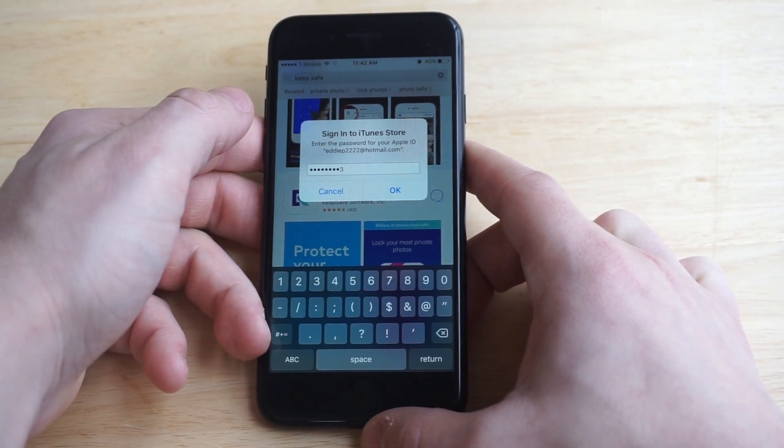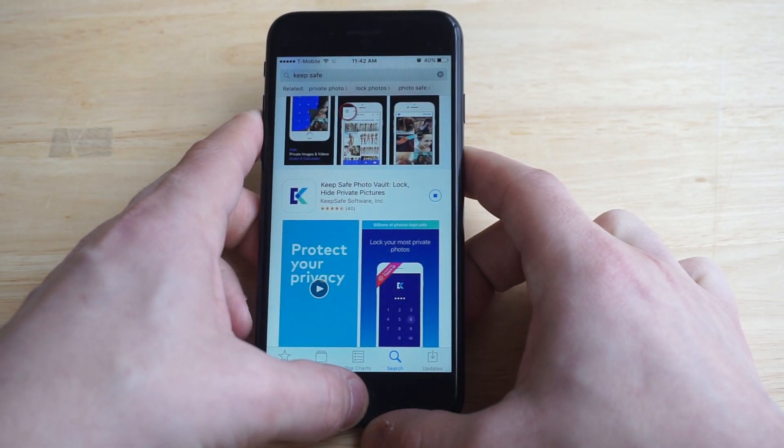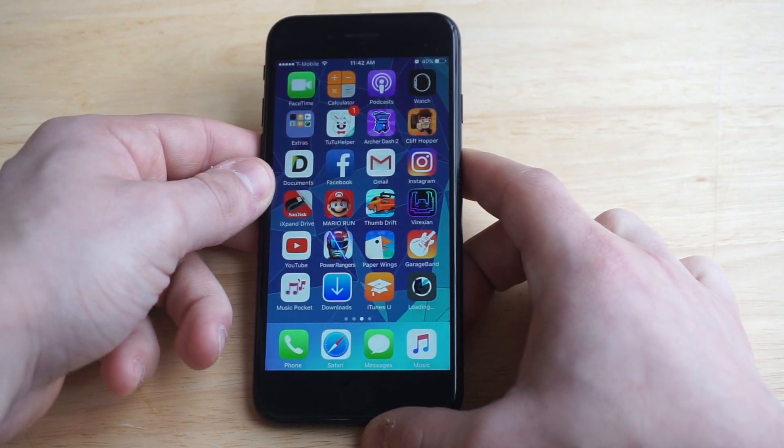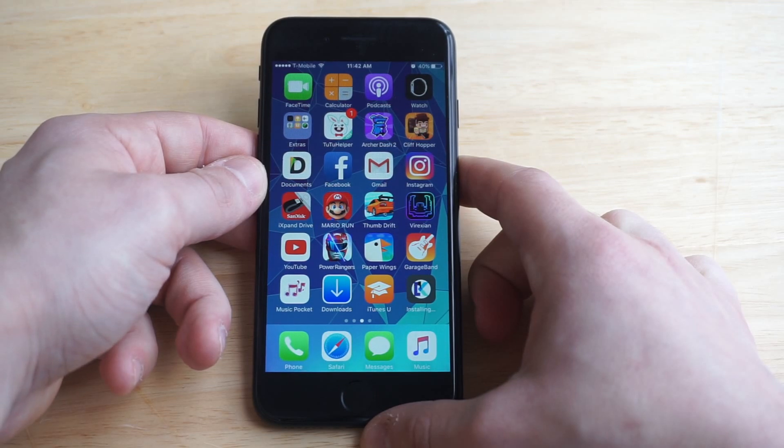This is going to be good if you guys are just looking to get some extra privacy — most people are. So if you're lending your iPhone to somebody and you just don't want them to see what you've got on it, this is a good way to hide whatever you want. So let's just wait for it to install and I'll show you guys how to use it.